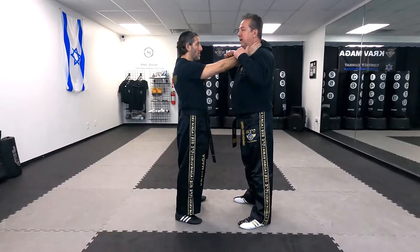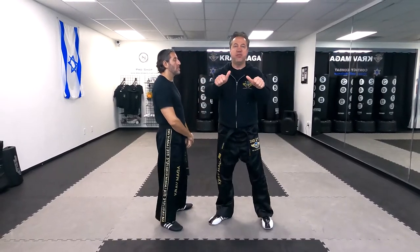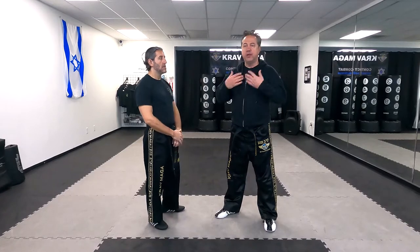There are many techniques, many ways you can do it, but we haven't showed this one in a while — it's one of the earlier techniques. Eugene chokes me from the front. The danger is right here at the front; I have to protect from his thumbs because he could crush my windpipe. This technique is good because it's based on natural instinct — if I'm being choked, my natural instinct is to come to the problem, come to my throat. I'm going to use this instinct to break the choke.